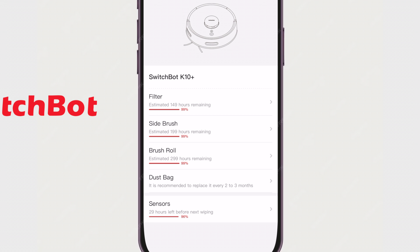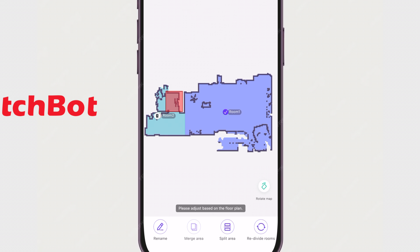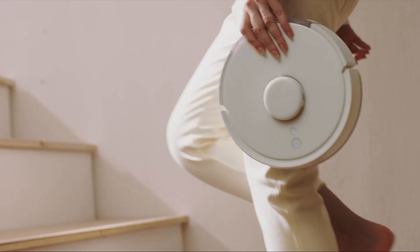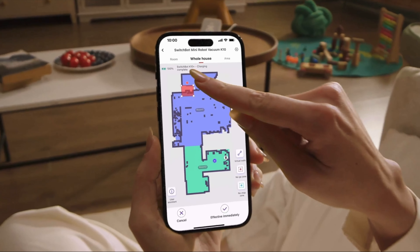Also within the app, you can see the status of your filters, brushes, and dustbags in order to change them accordingly. You can also map up to 10 separate rooms, which is really nice — especially with this vacuum being so small. It's easy enough to pick up and take upstairs to my kitchen or any other room.